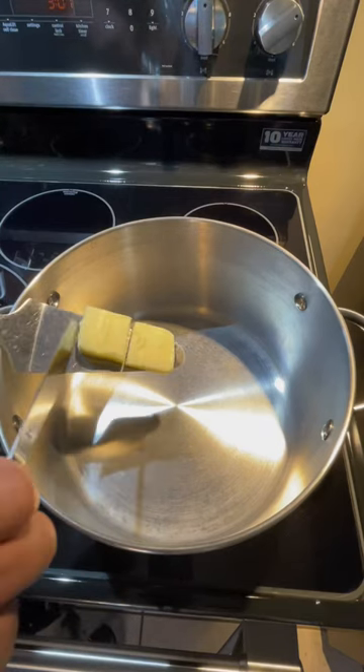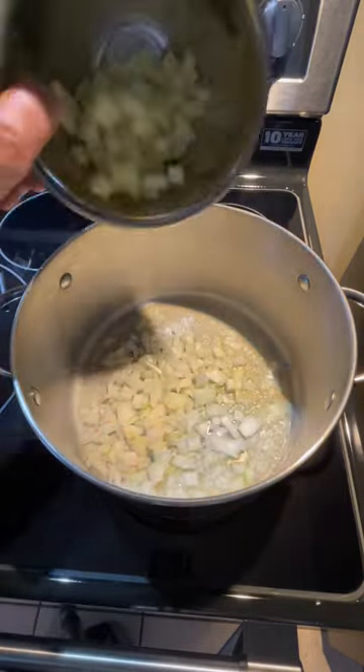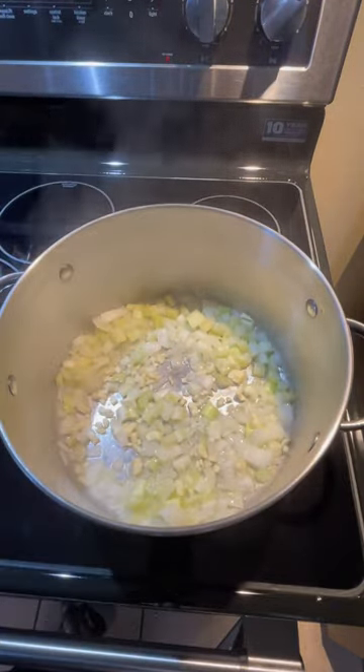In a stock pot, melt two tablespoons of butter. Add one medium onion, about two cups. Add one stalk of celery, about one cup. Four garlic cloves, minced. Sauté for about five minutes.